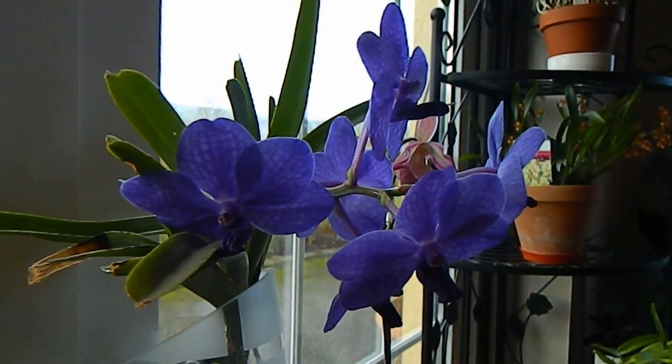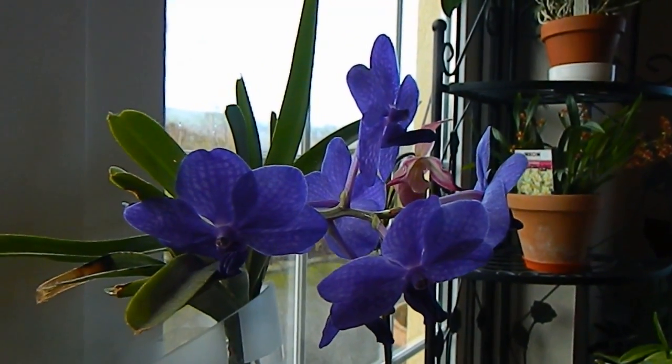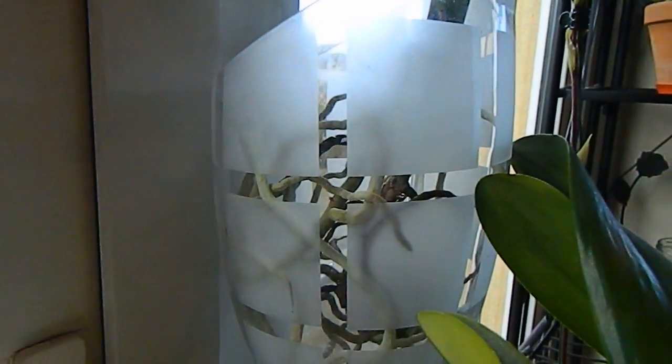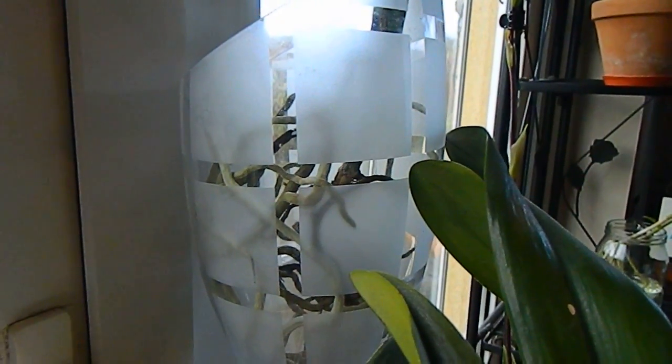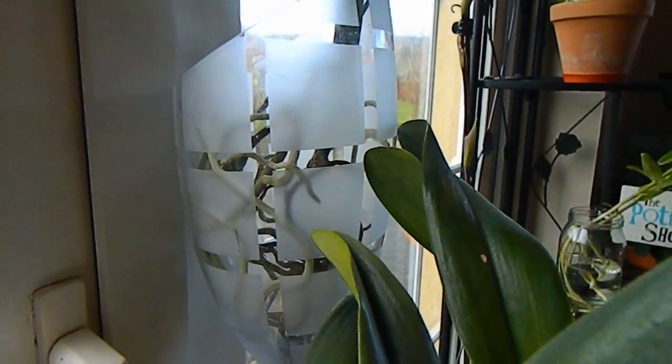What happened then was I treated the epidendrum in the same way that I've been treating my vandas — filling them up to the top of their glass containers with water once a week for an hour, then emptying it out after the hour and just leaving them dry for the rest of the week. So you might say this epidendrum had inadvertently been in almost semi water culture up until that point in time.